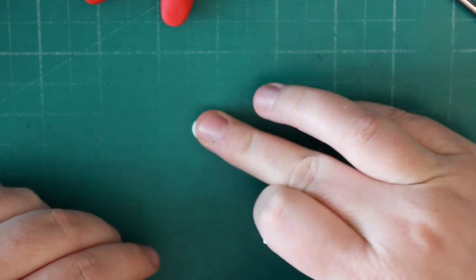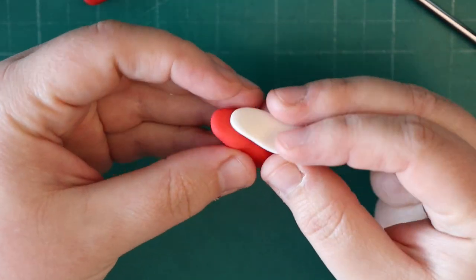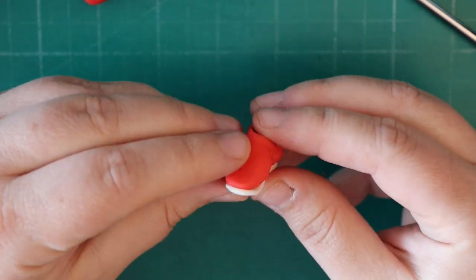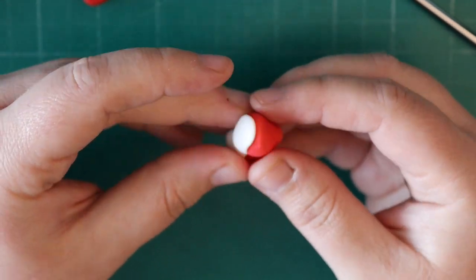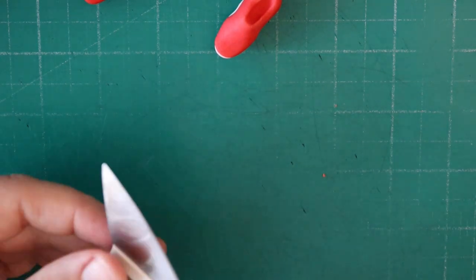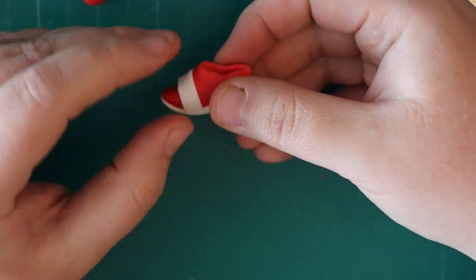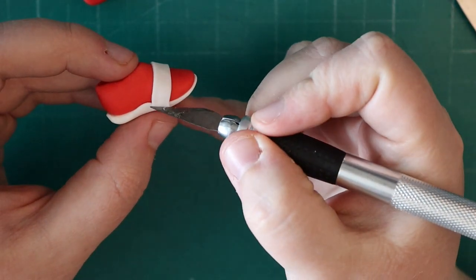Underneath the shoes they have a white sole. So I'm just rolling out a similar shape to the shoe itself and attaching this to the bottom. I've left it a little bit thicker so that I can pull it into place where it's needed. You're going to do this with both feet and then we're going to do a white strip that just goes across the front of the shoe. I've not needed any water to stick this together — just attaching it as it is, then trim off the excess.